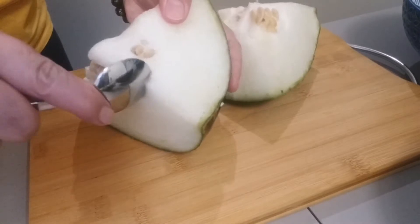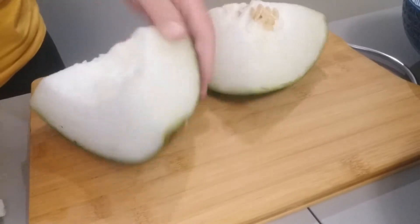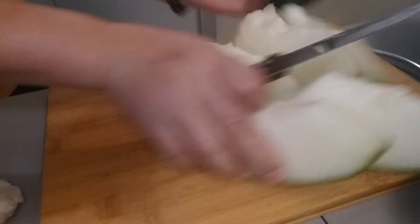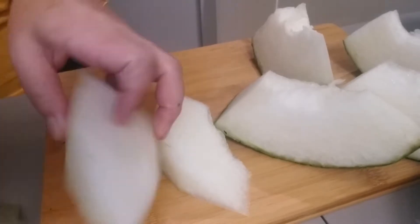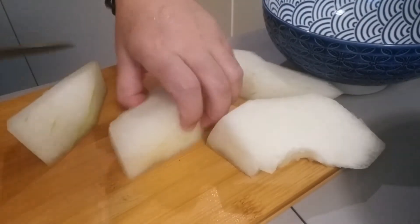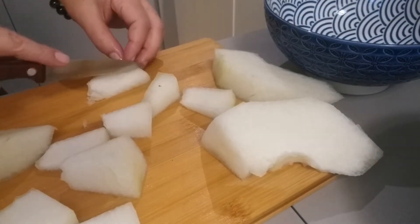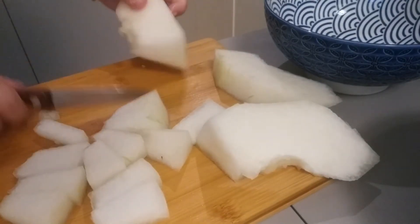Let's peel it, guys. Now let's slice our winter melon. It looks like this, guys. You can decide how big you want to slice it — it depends on you.